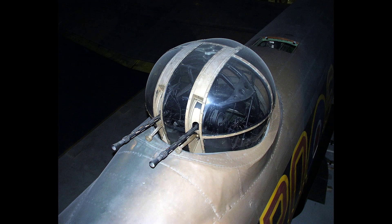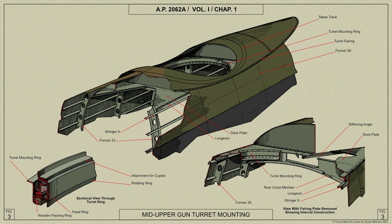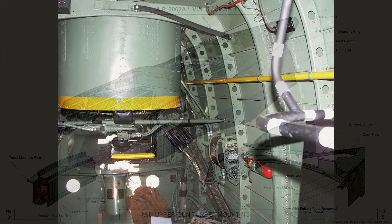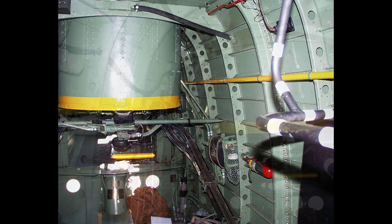The Fraser Nash type FN-50 is a hydraulically operated mid-upper gun turret, mounted in the top of the Lancaster's fuselage rear centre portion between formers 24 and 26. The services to the turret all run from the starboard side of the fuselage, leaving the gangway clear on the port side.